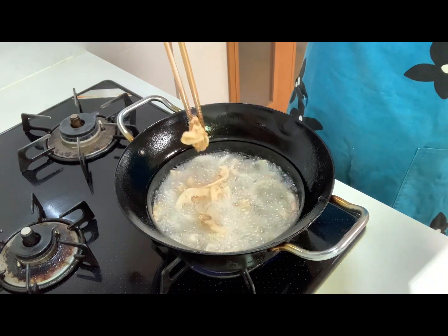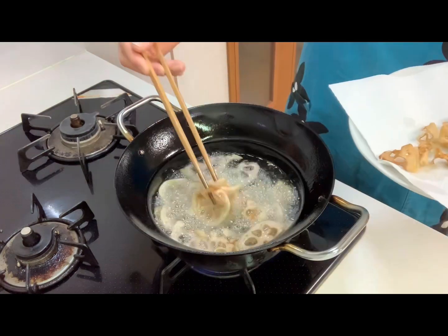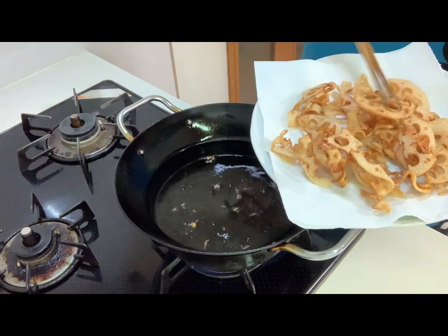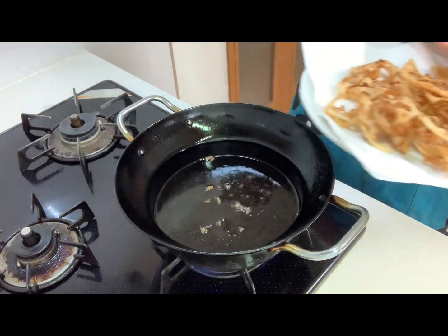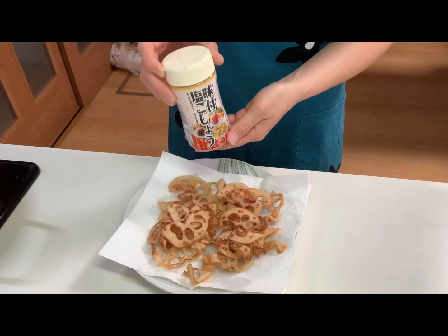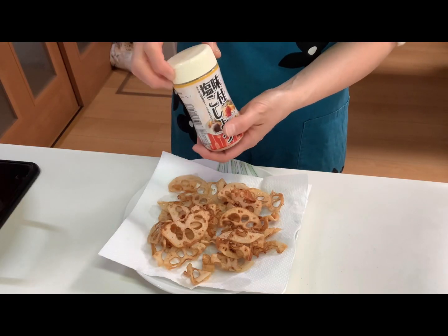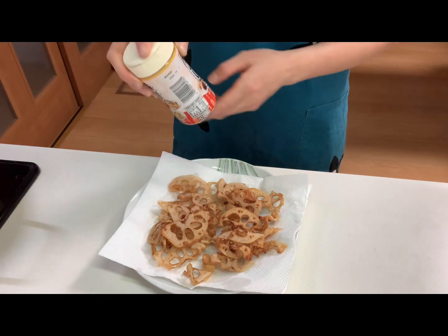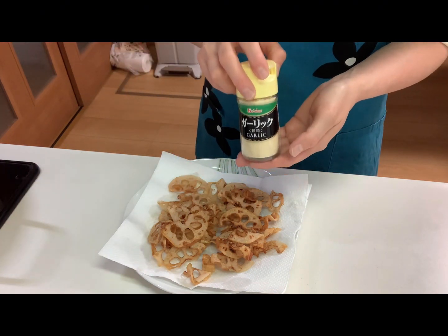Okay, take them out and turn off the heat. Then sprinkle salt and pepper, and garlic powder as you like.